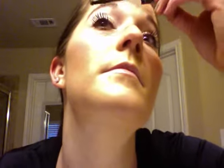Don't worry if you get a little on your skin — that's easy to clean up. Now it's time for the fibers. Notice how I really only put the fibers about halfway up my lashes; that way they're less likely to get in my eye. I don't even brush them on the underside.